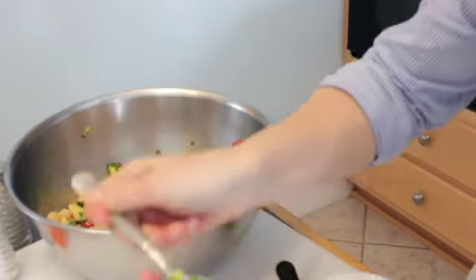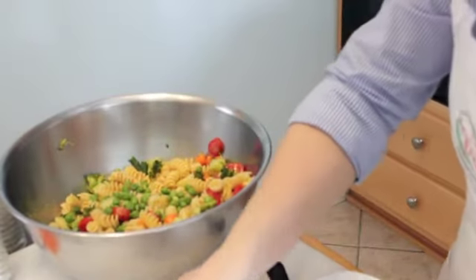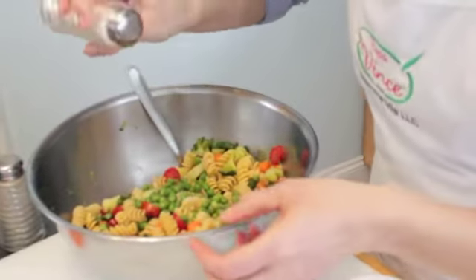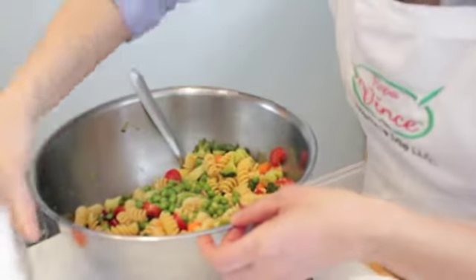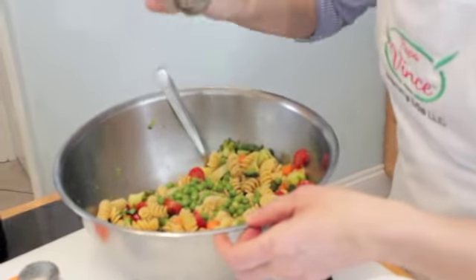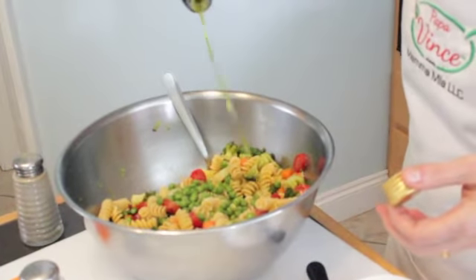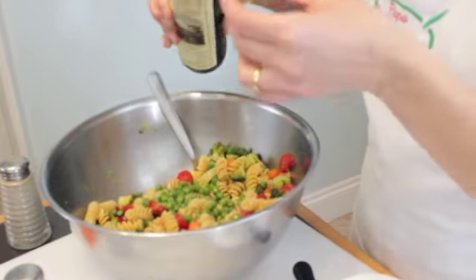And then the piselli — I mean the green peas. And now we're gonna put some salt. Remember, you just add salt to taste. And then the secret ingredient: Papa Vince Extra Virgin Olive Oil. If you use another oil, we're not guaranteeing the flavor.